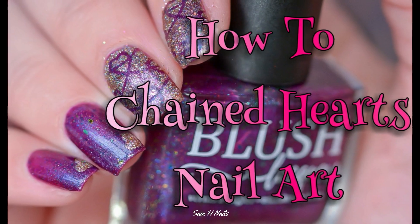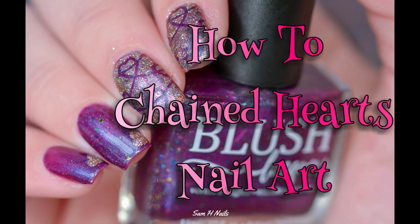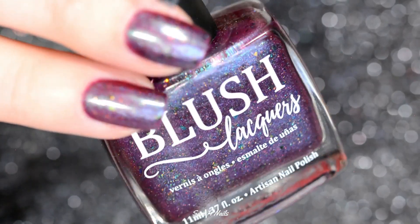Some of you had made me aware that I never introduced myself in my videos, so hi guys, Sam from Sam H Nails here, and welcome to a very quick Valentine's Day tutorial.